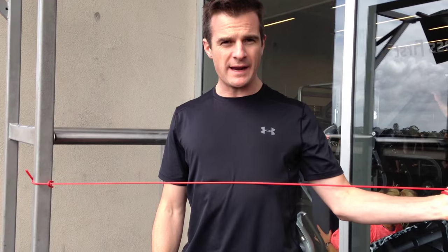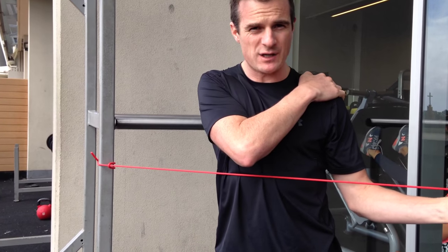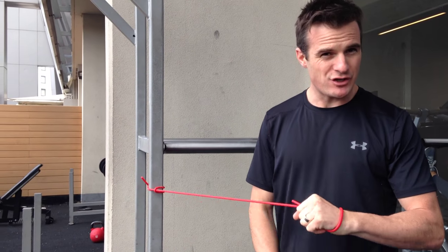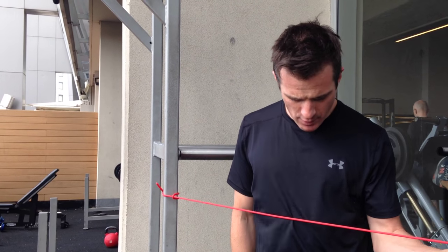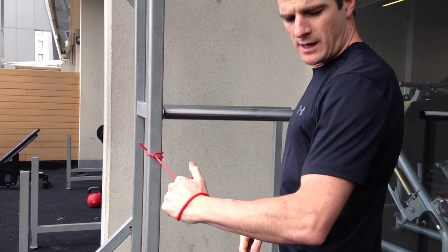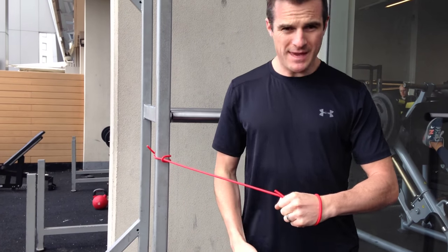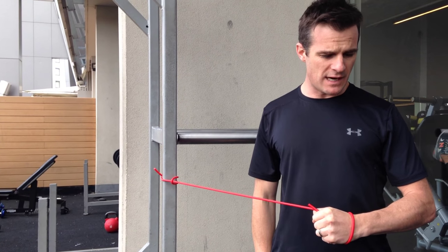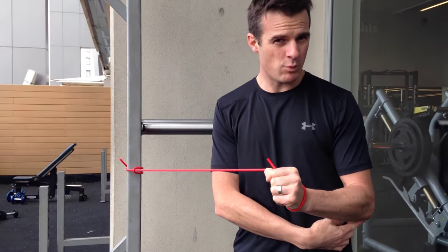With the band, as I externally rotate the band tightens, providing an even resistance throughout the range — which is exactly what we want. A couple of tricks with external rotation: make sure you don't cheat by locking the elbow tight into your side. You've got to have your elbow a little bit away from your body. Also make sure your elbow isn't too far forward and your shoulder is neutral — not pulled all the way back, just neutral.